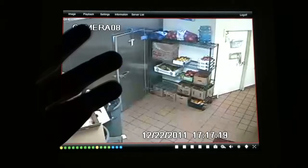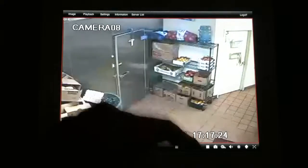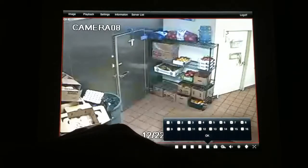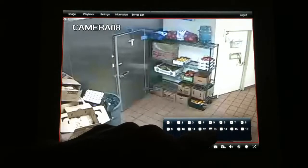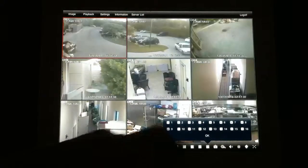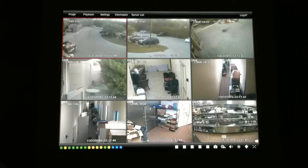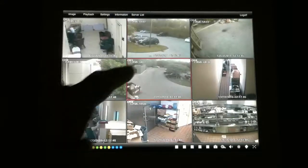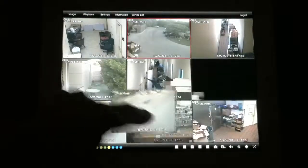Now I want to see the first nine cameras, so I'll click on the nine-camera view. I already have the first nine cameras selected, I'll click OK, and now I have all nine cameras up simultaneously in real time so I can watch what's going on at this place of business. I also have the ability to move the cameras around freely depending on what I'd like to see or the level of importance.